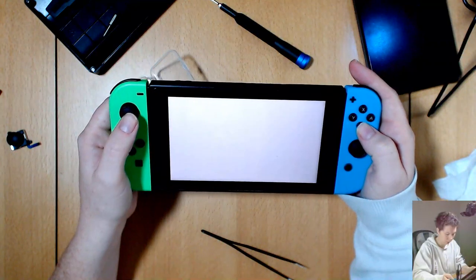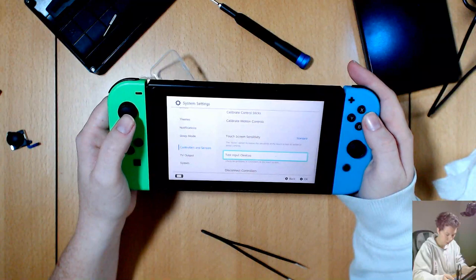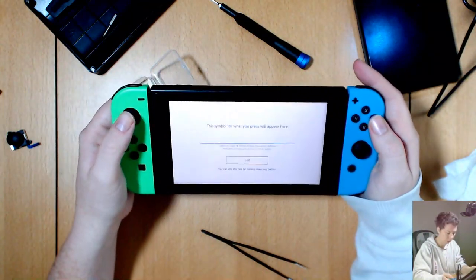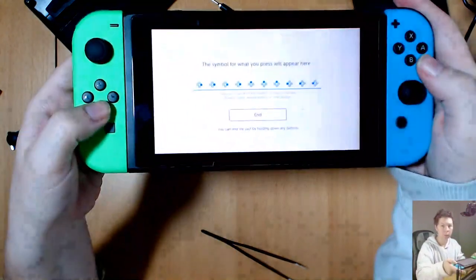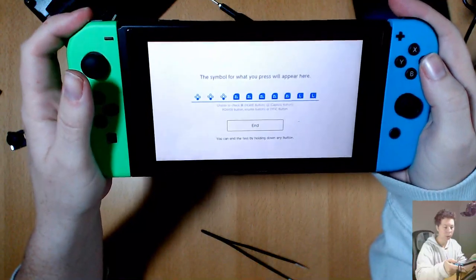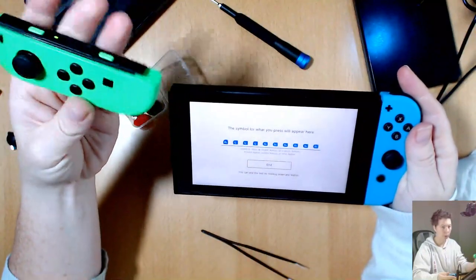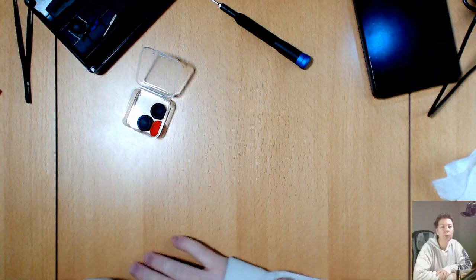Test input devices — test controller buttons. So the joystick, bottom shoulder, top shoulder — that button there and this button. Yep, so they're all working — fantastic, we fixed it! Now I can play my games without my character drifting off in weird directions when I want them to be standing still. I hope you enjoyed watching the joy-con get disassembled, and I'll see you next time — bye!